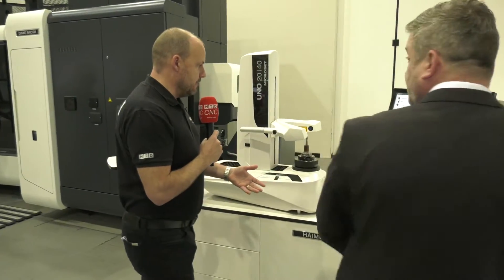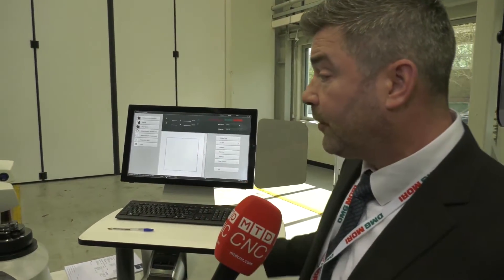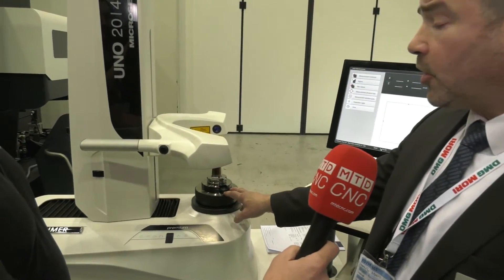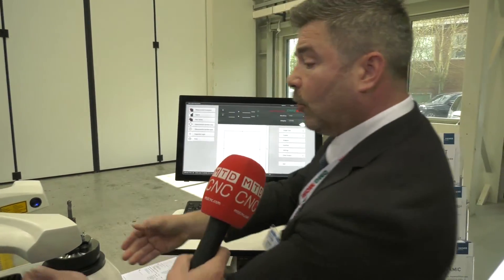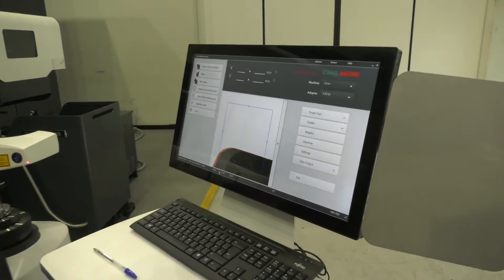Once the tool is balanced we move on to tool presetting — Hymer are a world leader in this technology. After shrinking and balancing, we need an accurate geometry for the tool to put it into the machine quickly and accurately. We pop the tool in using one of two spindles: a standard spindle, or a super ISS spindle that replicates the same clamping force as the machine spindle — around 20,000 Newton metres. Once the tool is in, the camera auto-focuses as we bring it around to find the correct position.